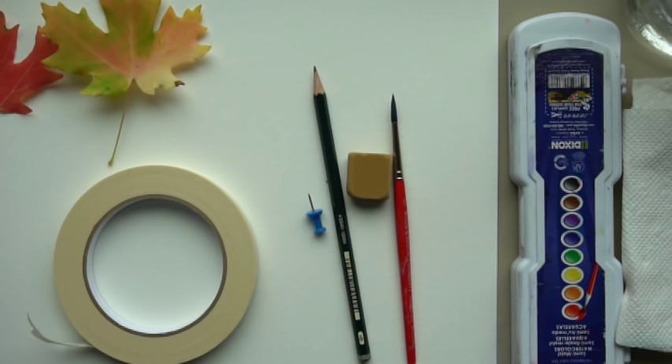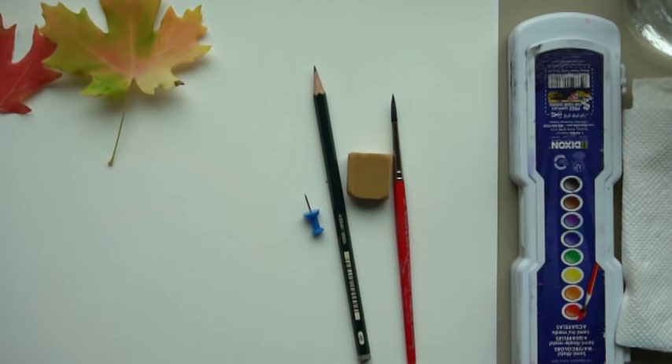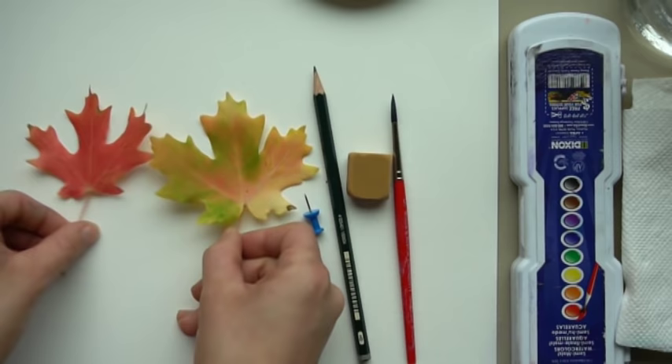Alright, let's get started. I forgot one other supply: masking tape. You do not have to use this, but I'm going to use it to tape a border around my leaves. You don't have to do this — you can also just draw a box and that would work great.